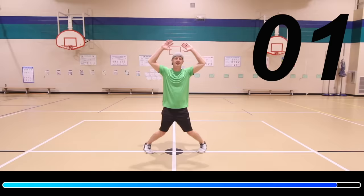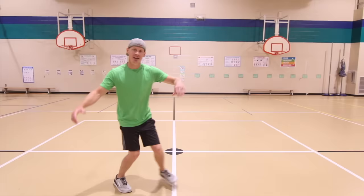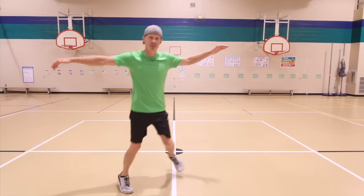Next exercise we're gonna be doing is a side leap. When you're doing a side leap, you're gonna start by leaping to one side. You're gonna put your foot behind your body and then leap back to the other side. Put your foot behind — so leap side to side. Here we go.